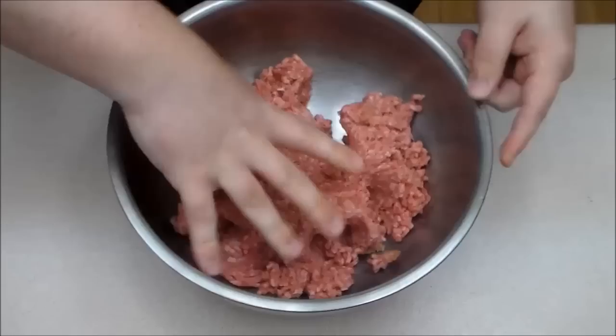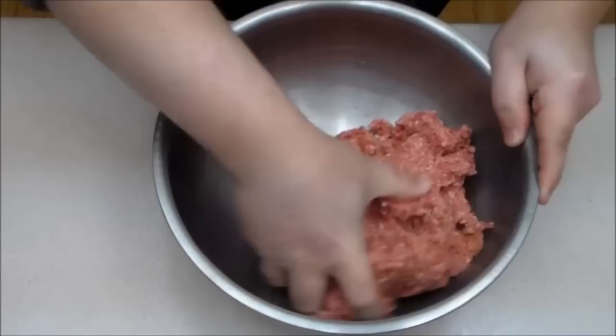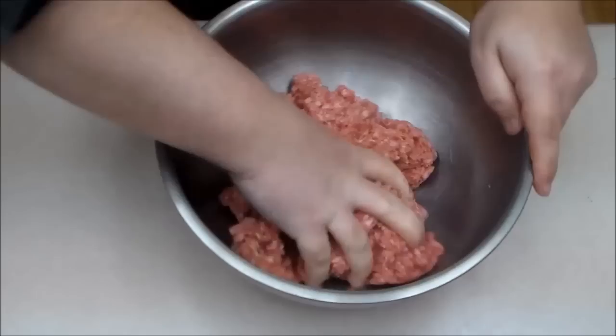I've already mixed it up, just kind of getting those sauces in. I'm going to do the bacon in a separate pan and then we'll come back once this is all firmed up. I'll do a glaze like we did last time with a little bit of brown sugar and Worcestershire once again.